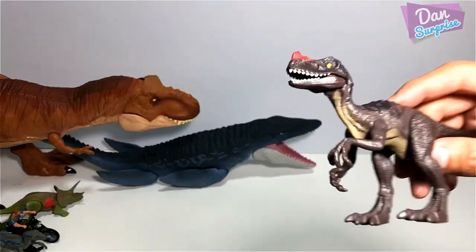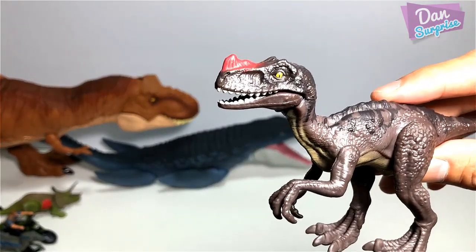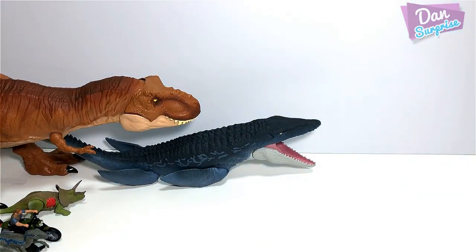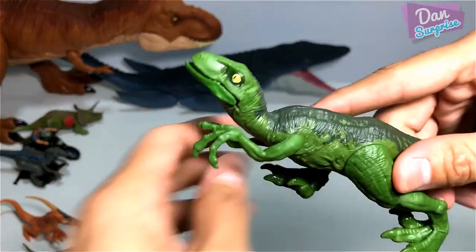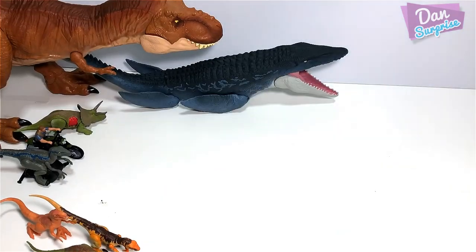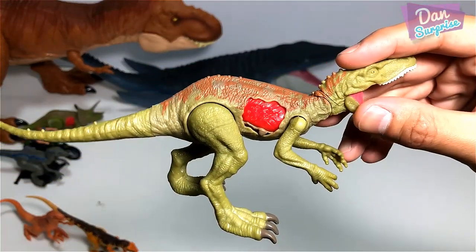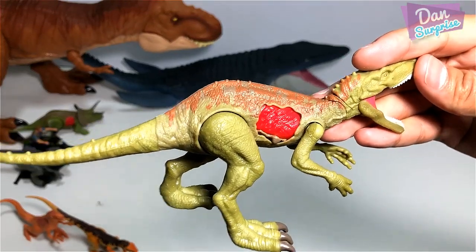Mini Wave 3 Attack Pack — and this is a Proceratosaurus. Green Velociraptor — is this Charlie? I don't think so. And this is the Herrerasaurus — I hope I'm remembering the name correctly.